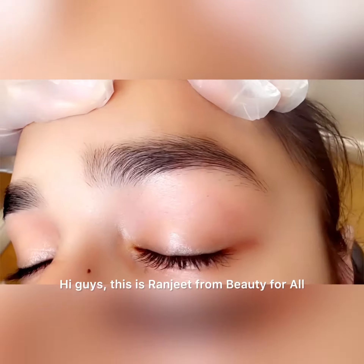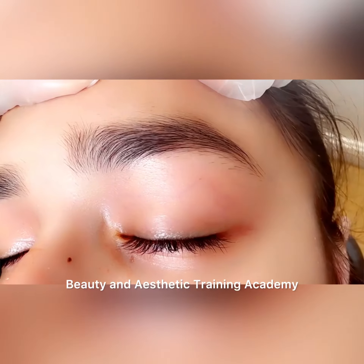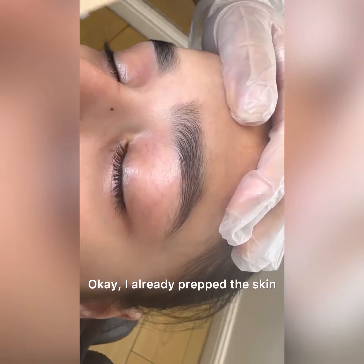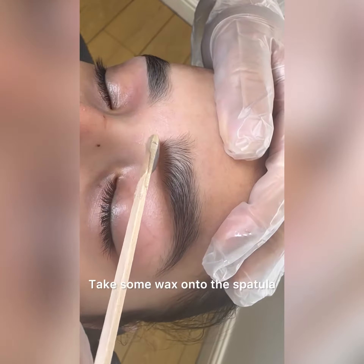Hi guys, this is Ranjit from Beauty for All Beauty and Aesthetic Training Academy. Today's video is about eyebrow wax. I already prepped the skin. Take some wax onto the spatula.